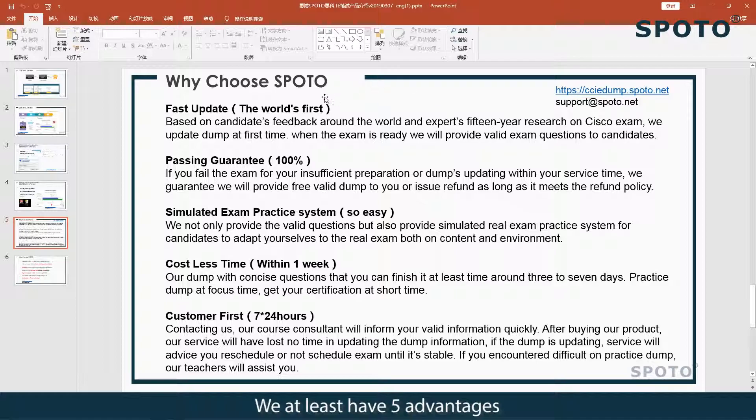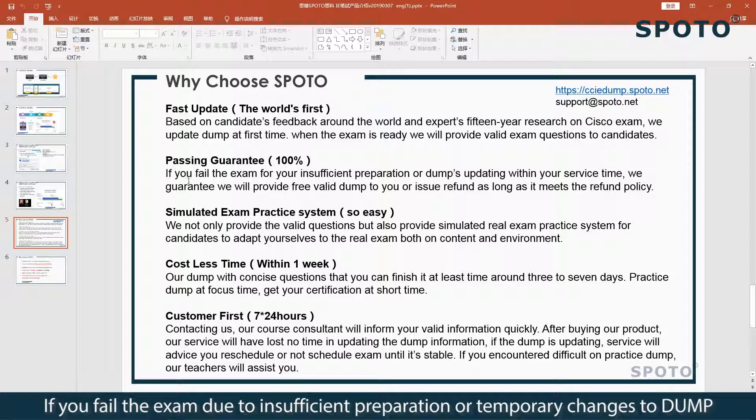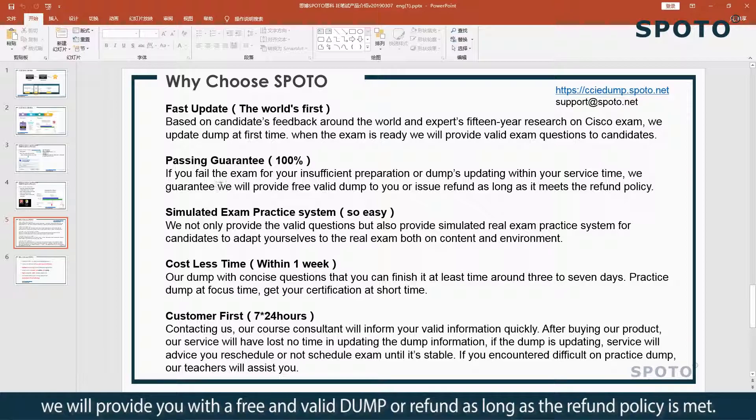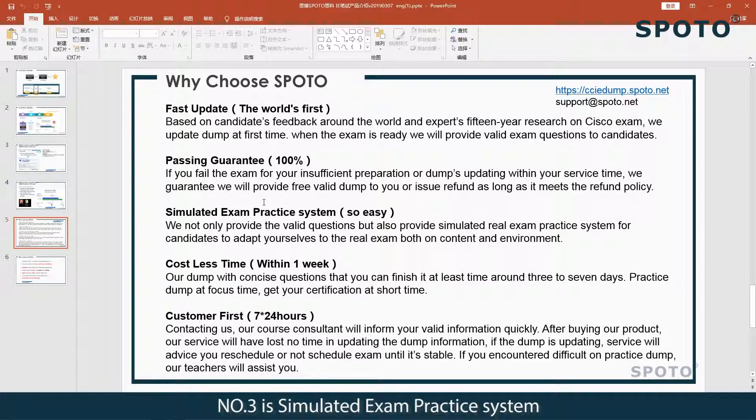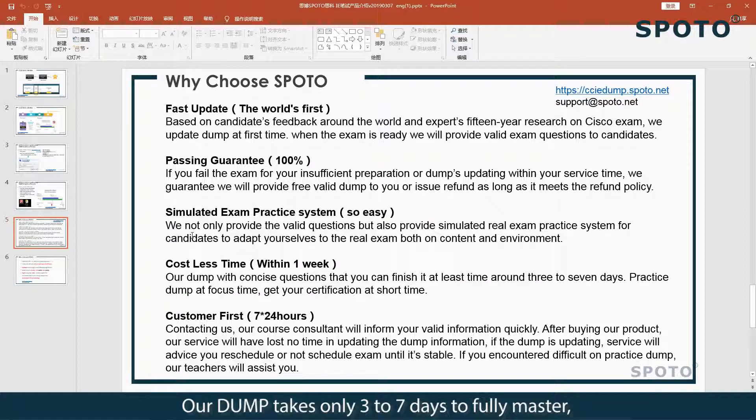We have at least five advantages. Number one is fast updates — we update the valid dump as soon as possible. Number two is passing guaranteed — if you fail the exam due to insufficient preparation or temporary changes to the dump, we will provide you with a free and valid dump or a refund as long as the refund policy is met. Number three is a simulated exam practice system — we provide users with a 100% full test-site simulation system to practice. Number four is cost and time savings — our dump takes only three to seven days to fully master, which means you can pass the exam within a week.